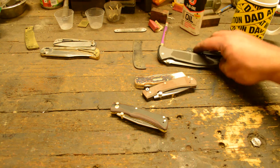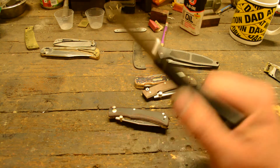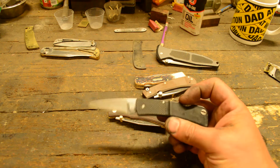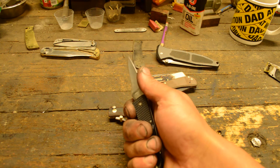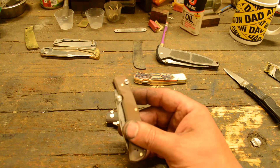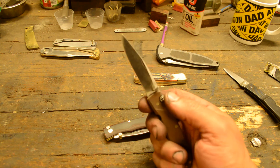I have had lockbacks fail on me in pretty hard use - not from shock tests where you smack the back of the blade, but from holding the knife in my hand using it, and parts of my hand would contact that lock bar and it would want to go closed on me. This design right here prevents that, or at least I think it will. I haven't used this but maybe a couple of weeks now, but the harder you grip it, the harder you're pushing the lock tab into the lock notch.